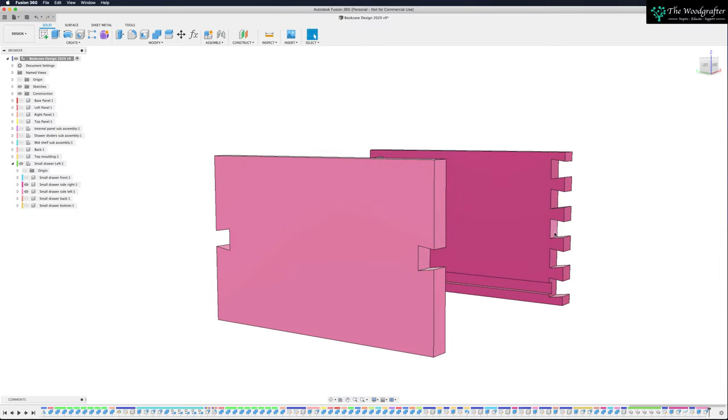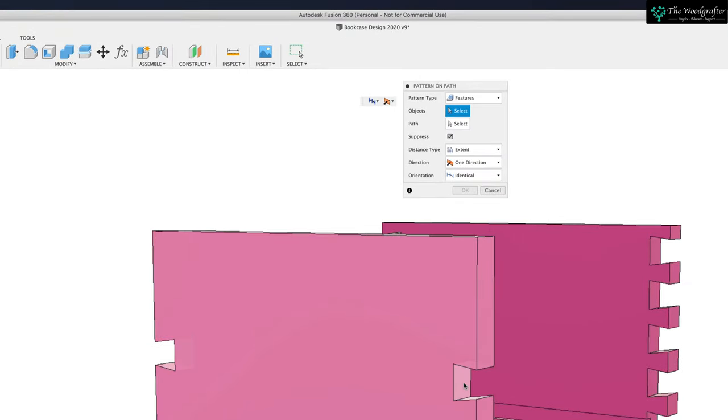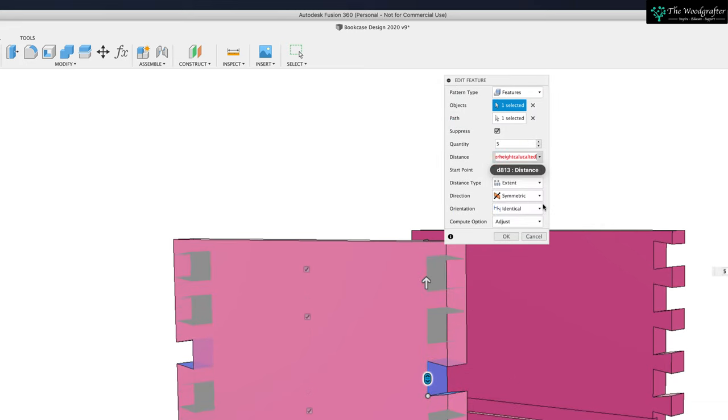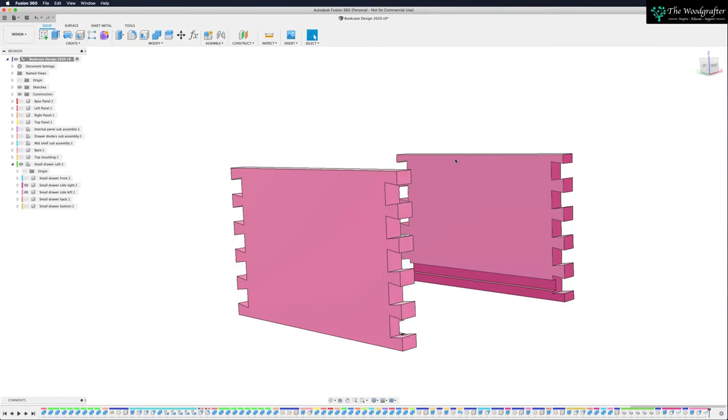Now we just want to duplicate this — we did that on the other side. Create command, Pattern, Pattern on a Path. I want to create a feature — this feature here, and that selects both of them. My path is up and down, my direction wants to be symmetric. Grab the arrow to confirm it's working. It's saying three, but I don't want three — I want the dovetail quantity. My height is draw height calculated, divide by two because we're working from the center of the board, minus the dovetail length. That now puts them in the same position. I now have my dovetails. Beautiful — and we know everything will be the right size.